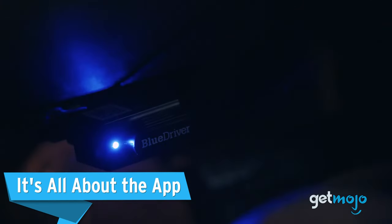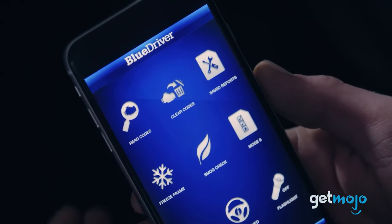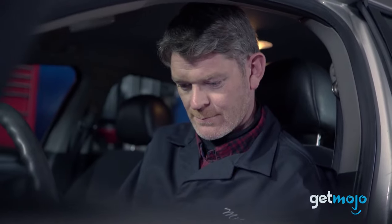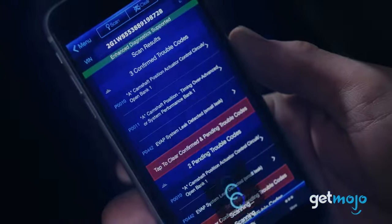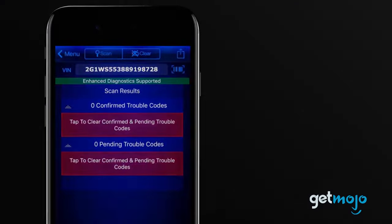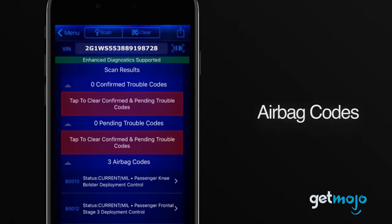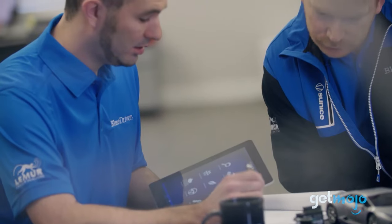It's all about the app. The BlueDriver app is what really sets this device apart. The app is free to download, does not require a subscription, and is constantly being updated so that the most accurate diagnostic data is available. From the app, you can view and clear trouble codes, customize your experience with various displays and color readouts, and even export log data for filing purposes or to show a pro.